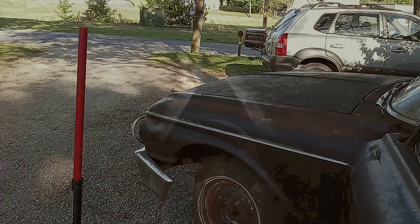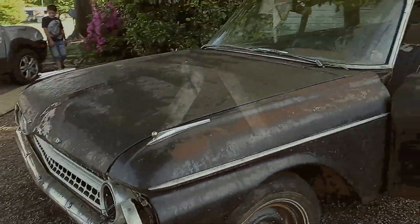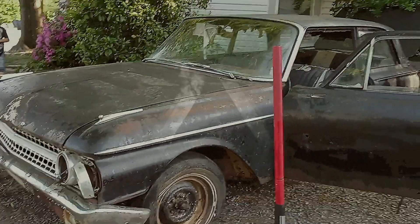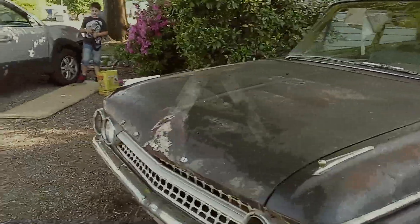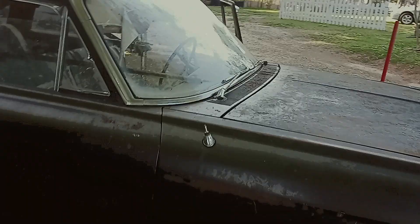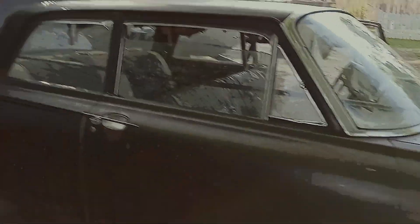So this is it. First order of business: jack the front end up, see if I can get the wheels off of it, get those Cragers on it, jack the bumper and fix it, put the Cragers on the front. I'll have to redo everything, but the main thing right now is to get it looking good. We're going to get some Comet, some Purple Power, pressure washer, and we're going to start scrubbing — and you will see this thing shine like no other.